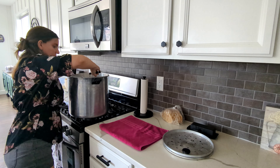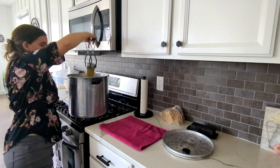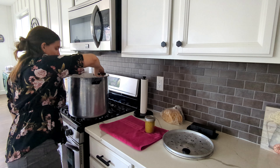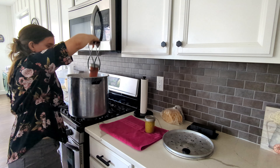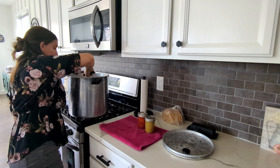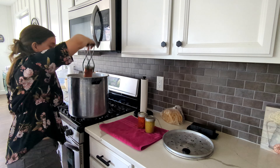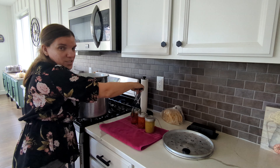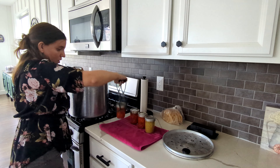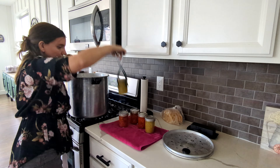It has been five minutes since I turned off the canner. Let's get these jars out. If you are wanting to get started canning and you're not sure what kind of canner to get, I highly recommend this one — the Presto 23 quart. It's a pressure canner but it also doubles as a really big pot, so you can do water bath canning with it as well. I definitely like that it's a multifunctional canner.